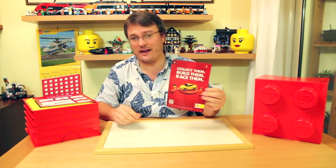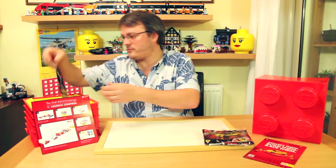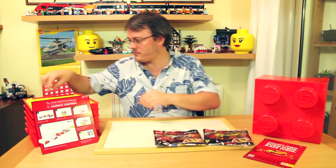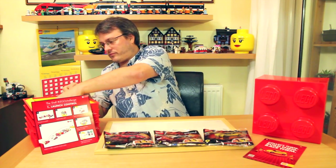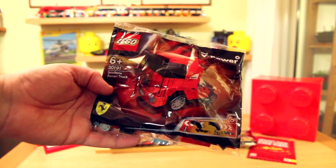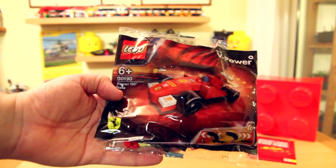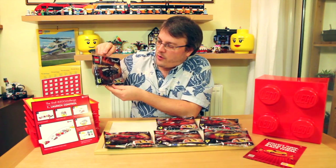It's a set of the Shell Ferrari Lego Racers. This is set 30194, the 458 Italia. Set 30192, the F40. Set 30193, the 250 GT Balonetta. Set 30191, the Scuderia Ferrari Truck. Set 30190, the Ferrari 150 Degree Italia. Set 30195, the FXX.